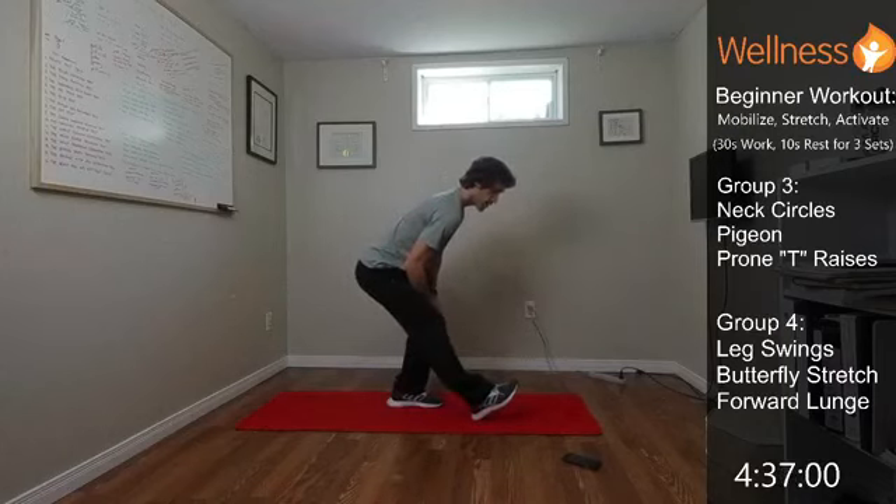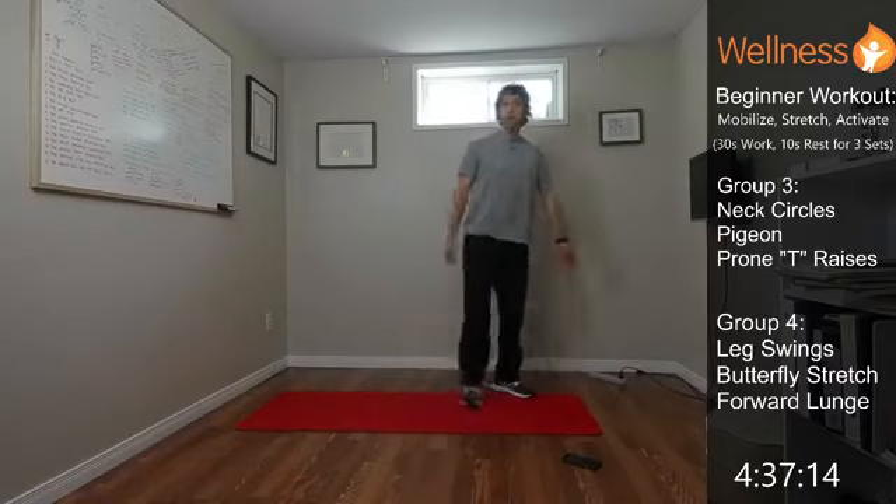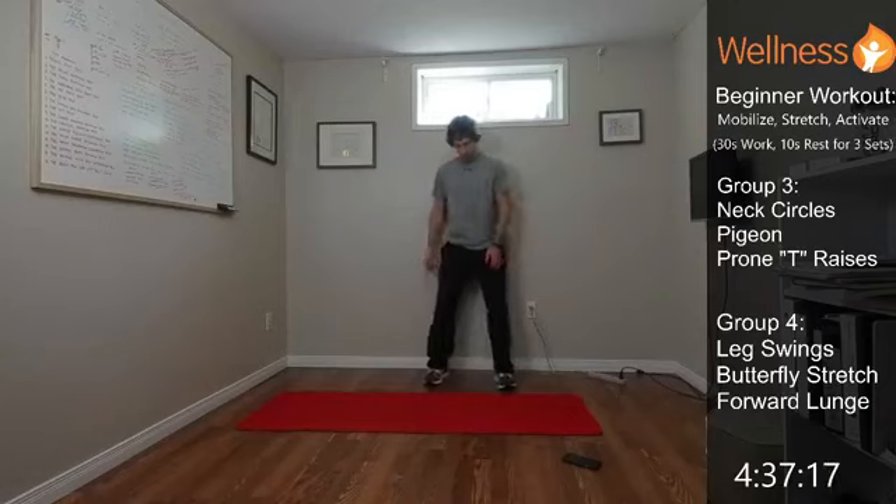Getting the hips back — switch sides for the other hamstring. Then back against the wall for the wall sit with bicep curl. Down into whatever squat depth feels comfortable, squeeze the bicep at the top. Keep that load in the legs, nice flat foot. Keep pushing.